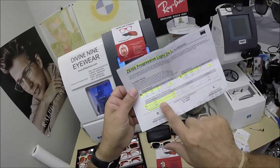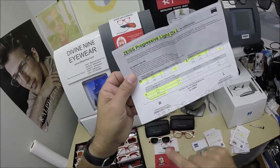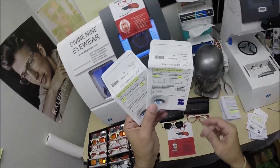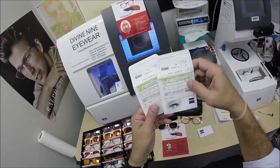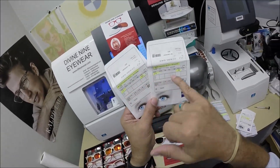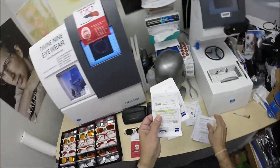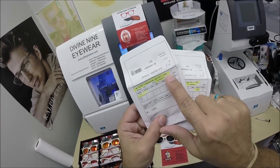I've documented the pupillary distance for the right and left eye, the optical center height, and polycarbonate polarized. Polycarbonate is 40% thinner and lighter than regular plastic, virtually unbreakable, with 100% UVA and UVB protection built in. These are the packets the circular lenses came in before I cut them to fit the frame. For the clear pair, it's the same: Zeiss Progressive Light D in 1.59, the refractive index of polycarbonate.